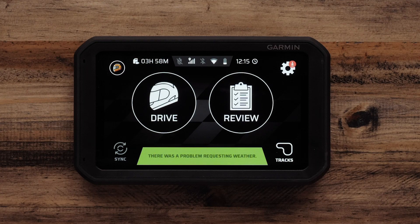Garmin Catalyst has three audio options to be able to get access to the RaceCoach. There's Bluetooth to pair it with a compatible car stereo or helmet headset, and then there is a three and a half millimeter jack that allows you to connect the device to earbuds for those vehicles that are just too loud.